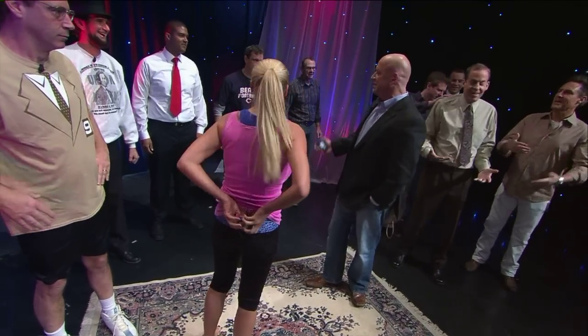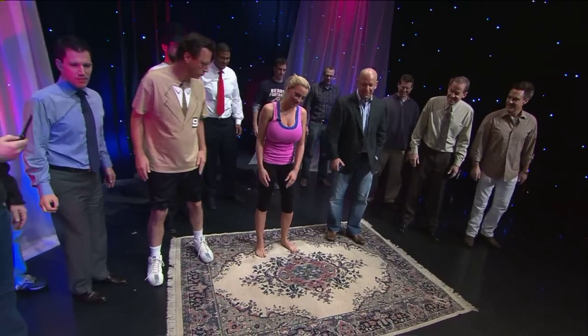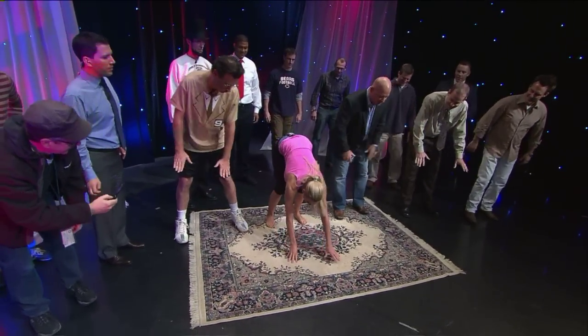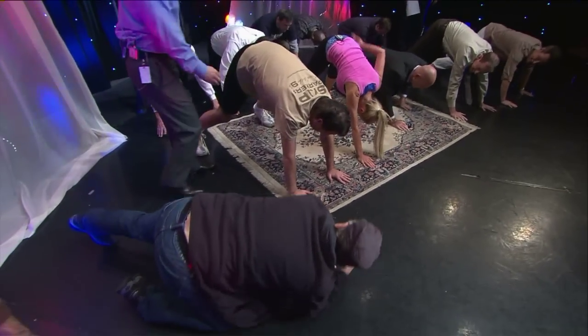We didn't have an easier one? Have one where we all lay down on our back — downward facing dog. All right, everyone down. Downward facing dog — and this is going to stretch out the back.